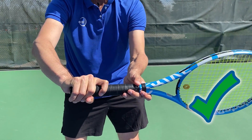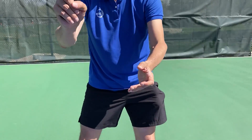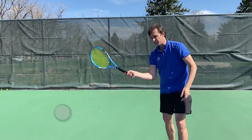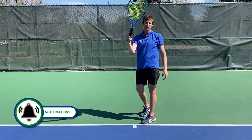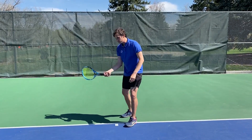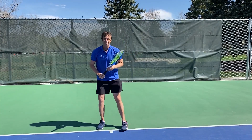The mistake that players make is that when they swing the racket, they hold it more like this, and this creates tension. I call this a block grip with the fingers squished together. We want to spread that index finger — we call this the trigger finger. When it's spread like this, you can feel your ability to brush up the back of the ball when you swing. If you have the block grip, you're going to be blocking the ball and won't get that feel with the hand.